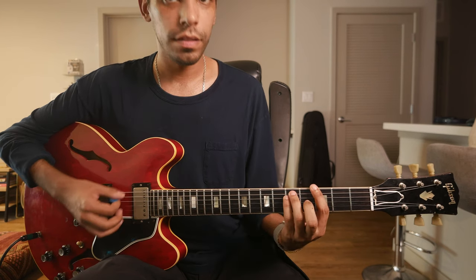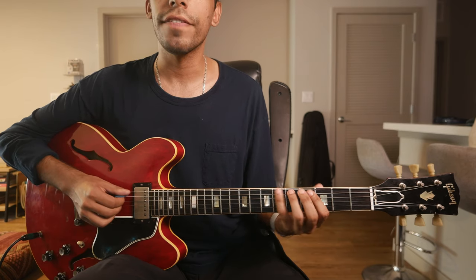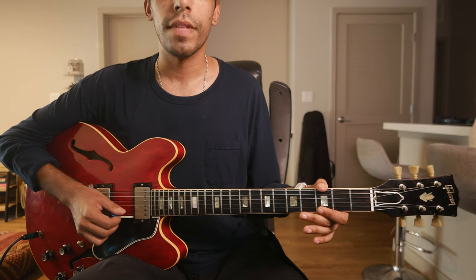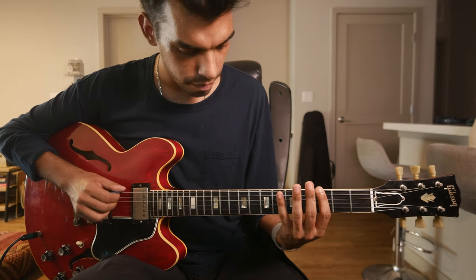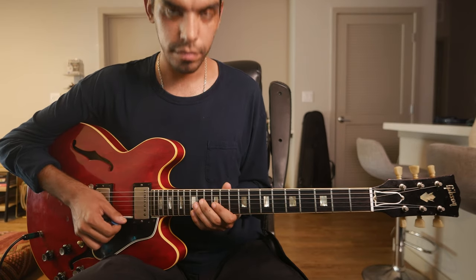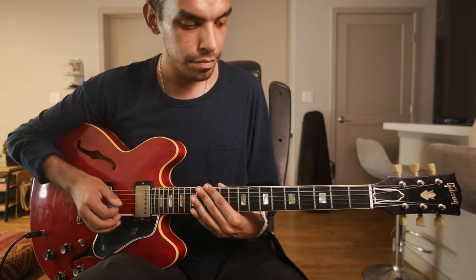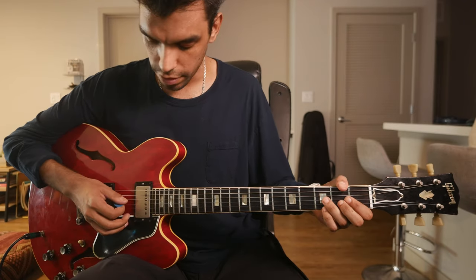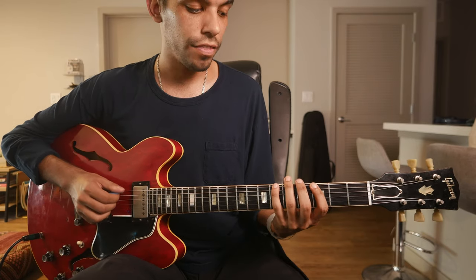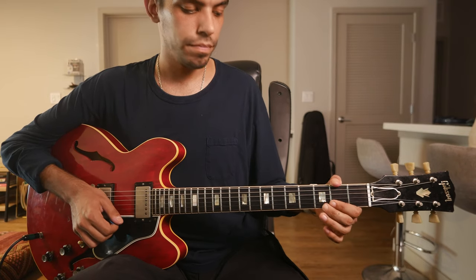Minor: root, flat three, five. Again, three octaves. Do it slow for no excess noise — as clean as possible. Diminished: root, flat three, five. Three octaves.